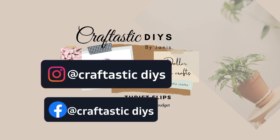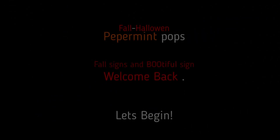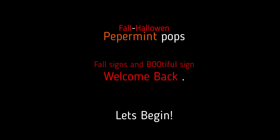Welcome back to Craftastics DIY. My name is Janice and I'm so glad you're here today. I can't wait to share with you my super easy Halloween DIY, so stick around.